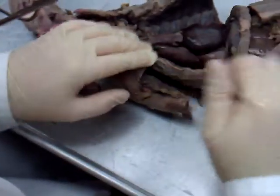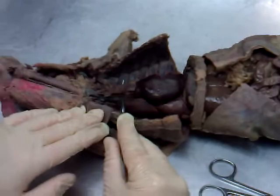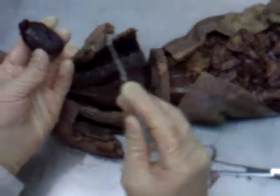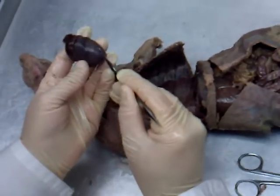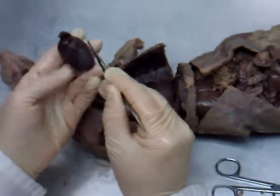Now down into the mink's thoracic cavity. This organ right in here, nice and brown — this is the thymus. Pull that out of the way. Of course, you have the heart right here in the very center. On the heart itself, our chambers: the right atrium, right ventricle, left ventricle, and left atrium on the back side.